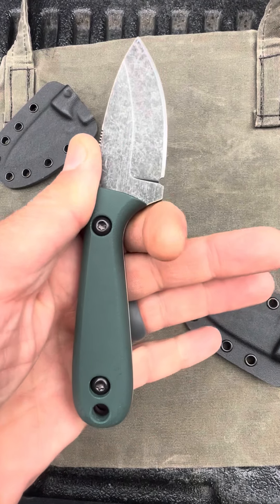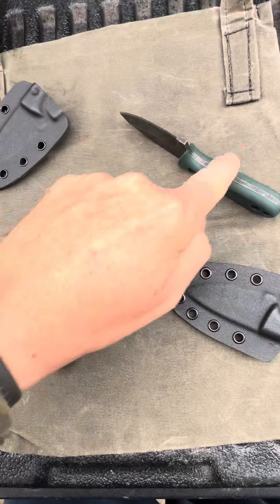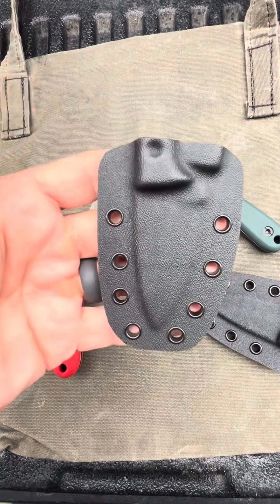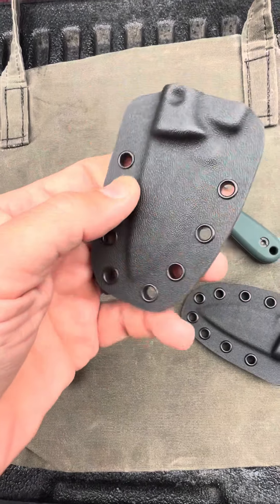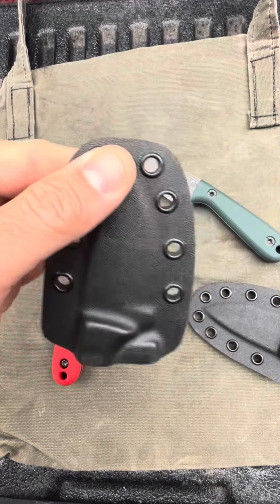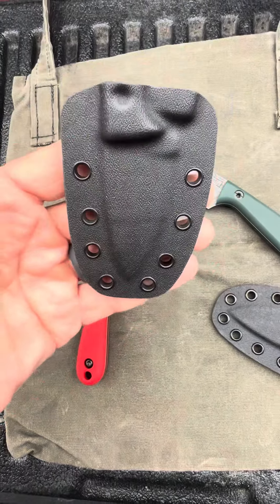These are the perfect size for EDC. Drops right in your back pocket like a wallet when you've got it in the holster. They come with Kydex. You can add your ulti clip or make a lanyard for it for your neck — make a neck knife out of it — or you can just leave it like it is and drop it in your back pocket like a wallet.